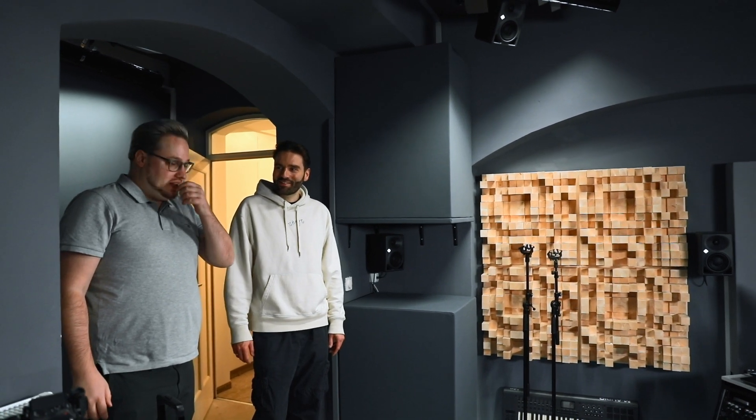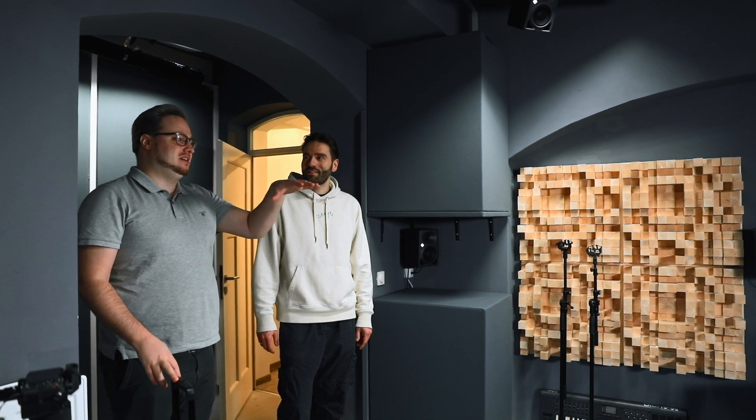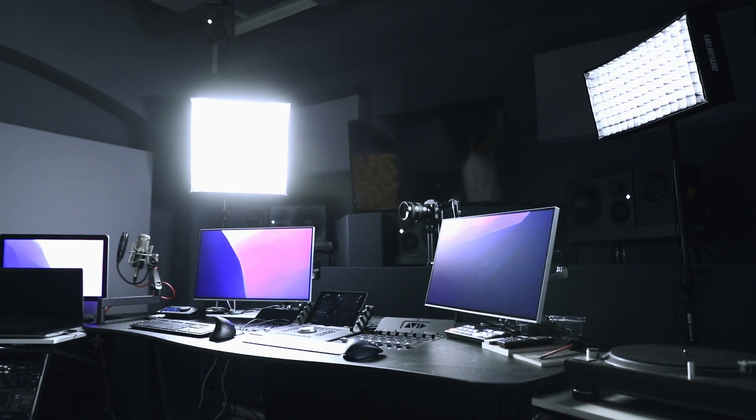He's a very talented engineer, very sophisticated and knowledgeable. He owns the Dolby Atmos home studio in Zurich and works as a freelancer for Dolby, doing all the room calibration certification work — basically all the jobs that David Ziegler himself cannot do, he is covering for him.